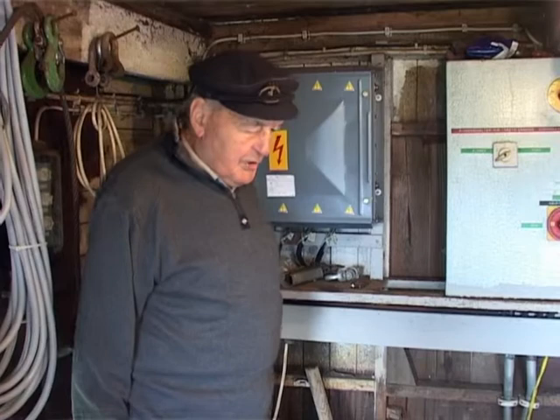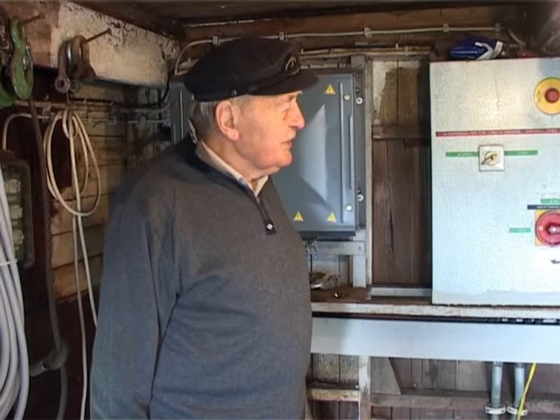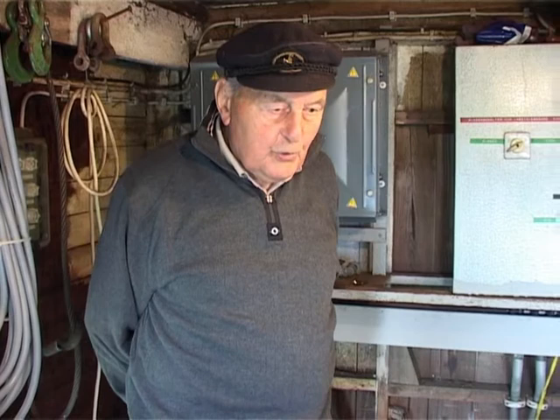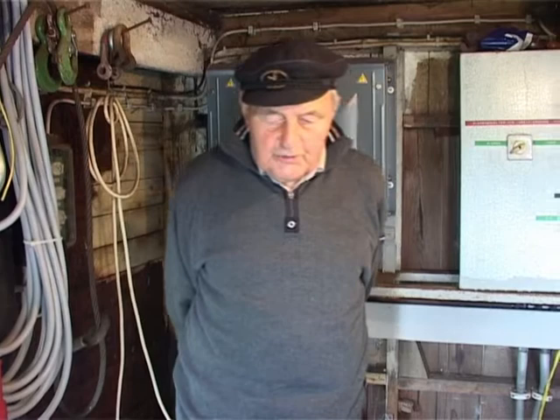The motor does not receive the full voltage from the mains, because otherwise the fuse would blow. Therefore we have placed the motor behind a transformer. The transformer ensures that the motor does not get 380V per winding but only 220V. This means the motor runs at about one-third of its full power — only 7.6 kW.